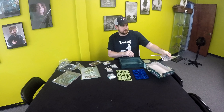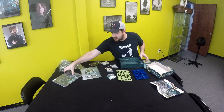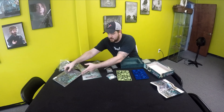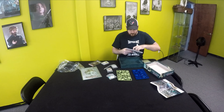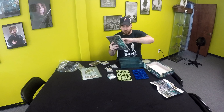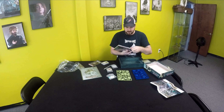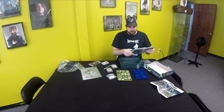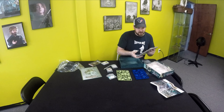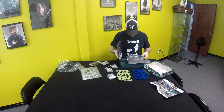Looks like they have some teasers or other stuff coming out or already out — the Storm Strike stuff already came out. I do know that they came out with some terrain bits for the board that you can get separately if you want to upscale your games a little bit.